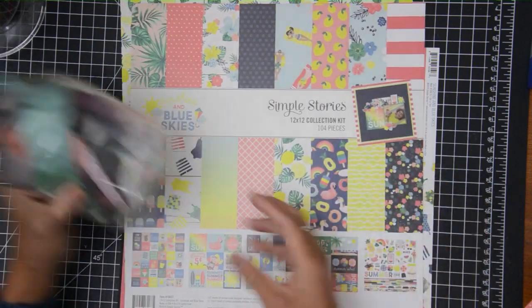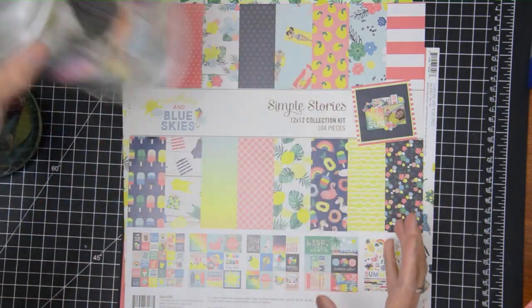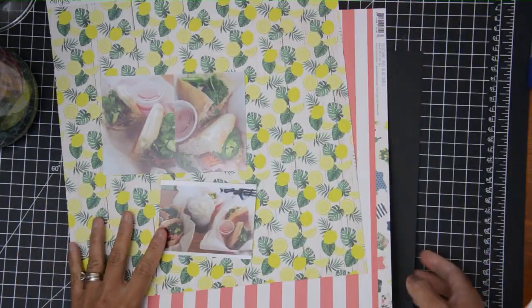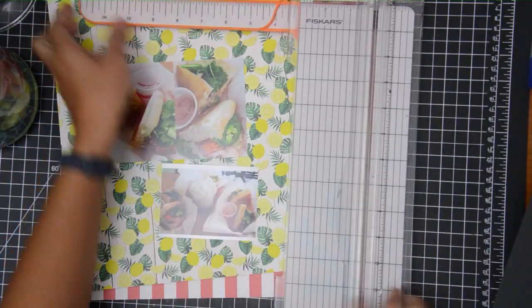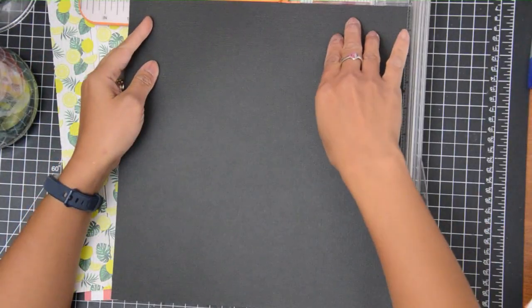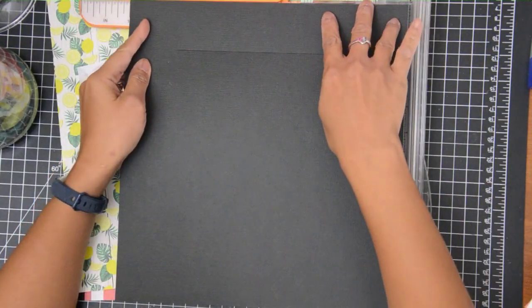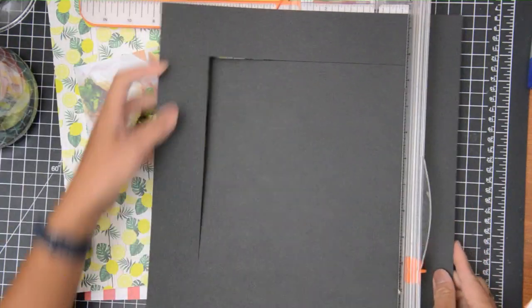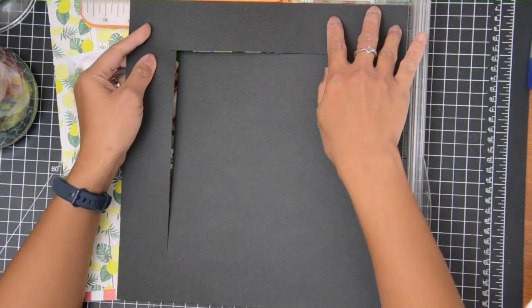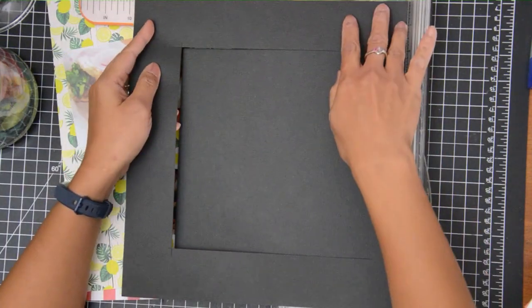Hey guys, this is Grace and welcome to my channel and welcome to another digging through my stash layout. This time we are working on R, and because I had that paper — the sunshine and blue skies from Simple Stories — out from my previous layout, which was the digging through my stash Q for quilt, I decided to use that same paper because I still have a few summer layouts I wanted to do.